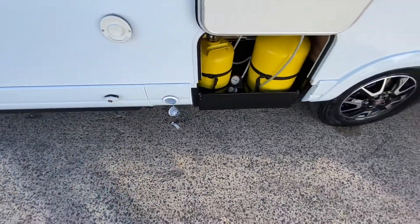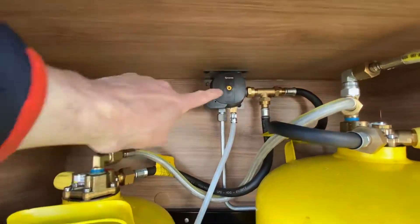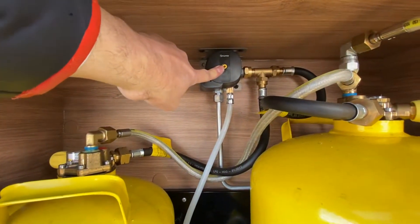This particular customer is getting a refillable gas system fitted here. A very important feature: you've got a crash sensor on the regulator, so this yellow button must be pushed in for the gas to flow through.